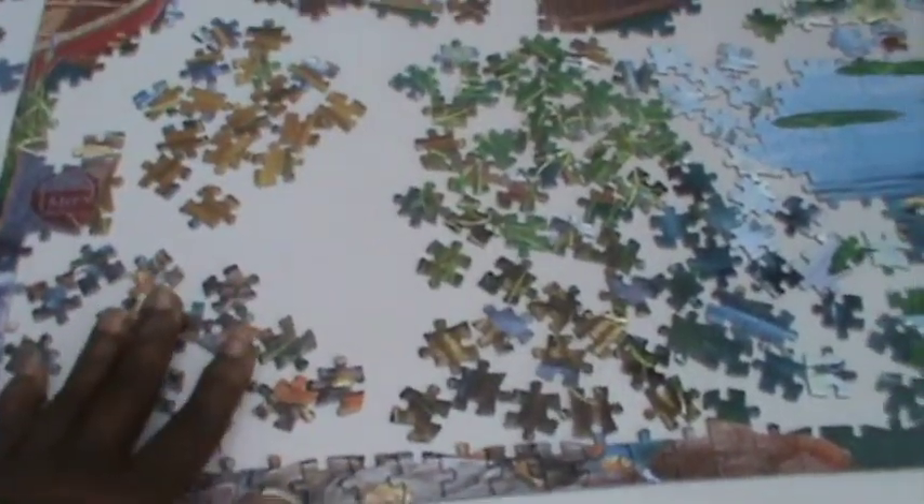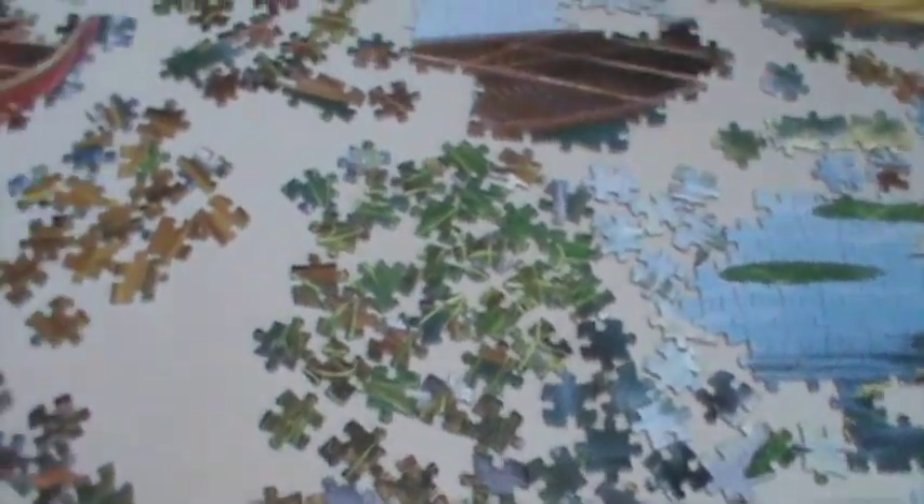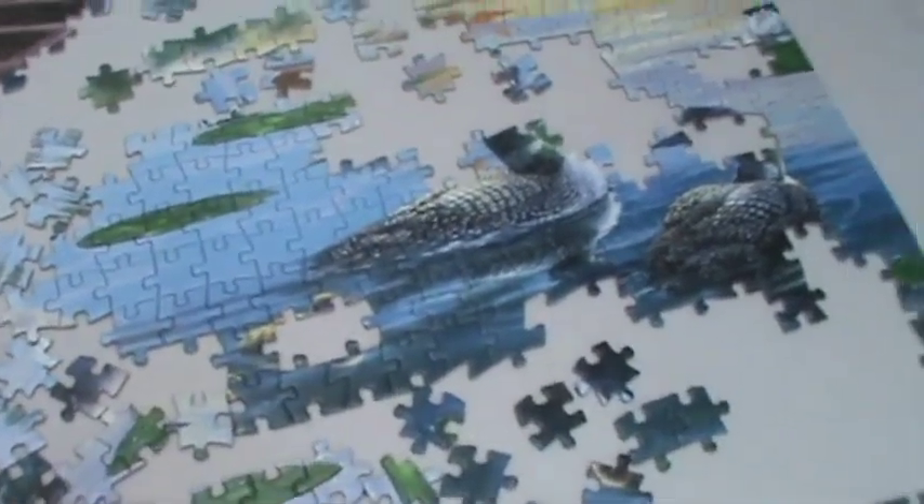I have part of the pail completed, the red boat partly done, part of the house, and the other boat still missing some pieces. Sometimes you get stuck and don't know what to do, so I'm going to stop the boats and start working on where the rocks are and probably some bushes. I pulled out pieces for the rocks at the bottom and for some bushes. I also saw a basket so I pulled out pieces for that and pieces for some paddles.